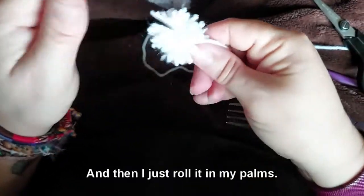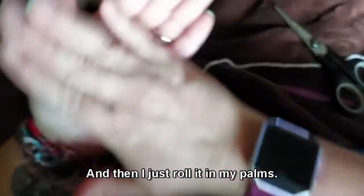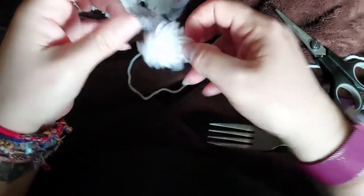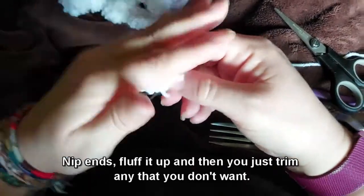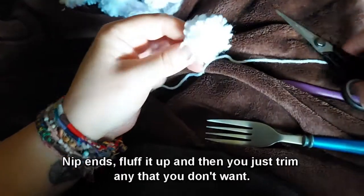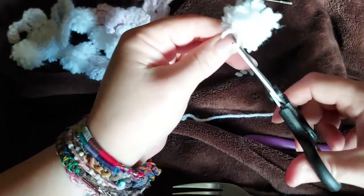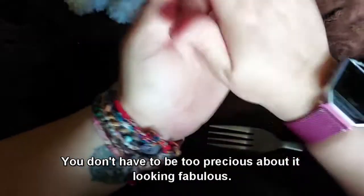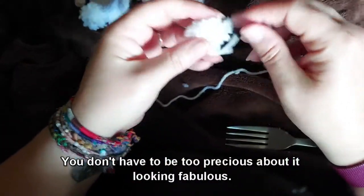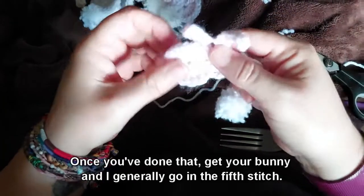Roll it in your palm to fluff up the ends, then just trim any bits you don't want. You don't have to be too precious about it looking fabulous.